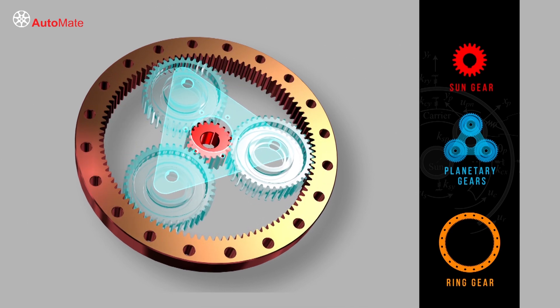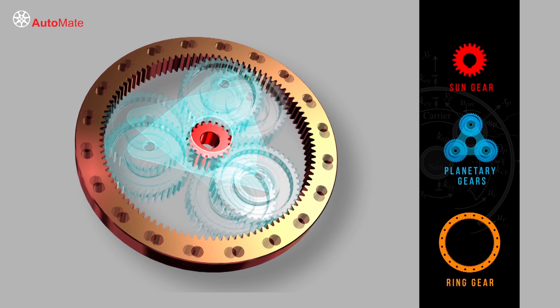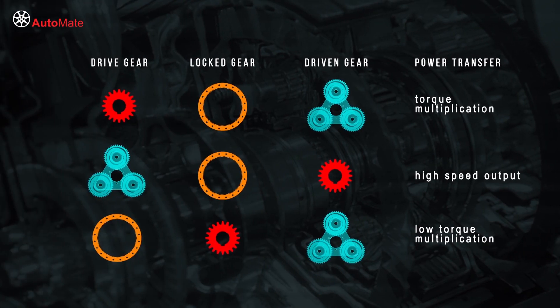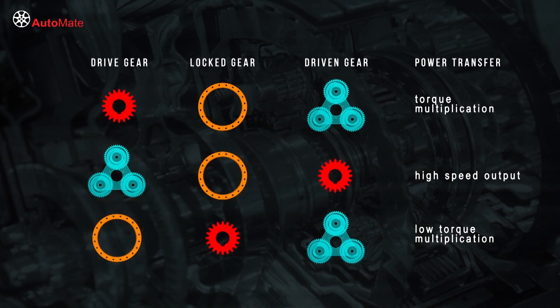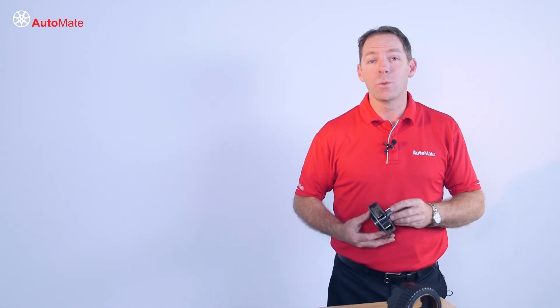Power transfer through the gear set will only occur if any one of the components is held stationary or if any two components are locked together. This means that any of these components can be either the drive or driven gear, with either a torque increase or speed increase obtained. The output direction can even be reversed with the correct combination of locked and driven components.